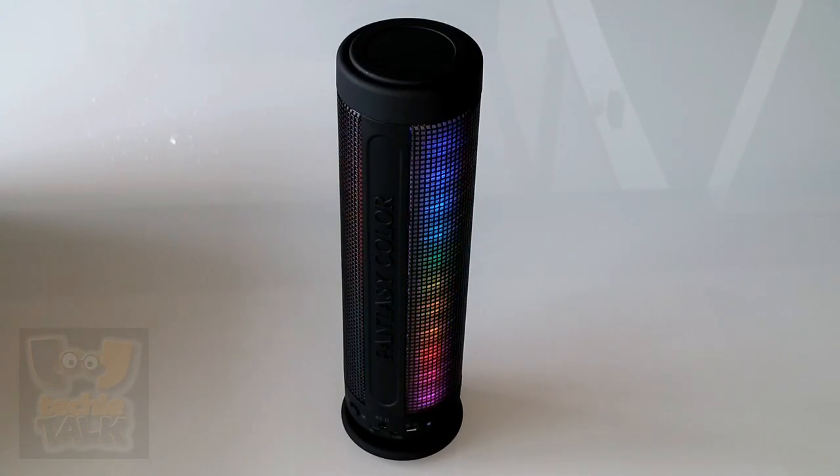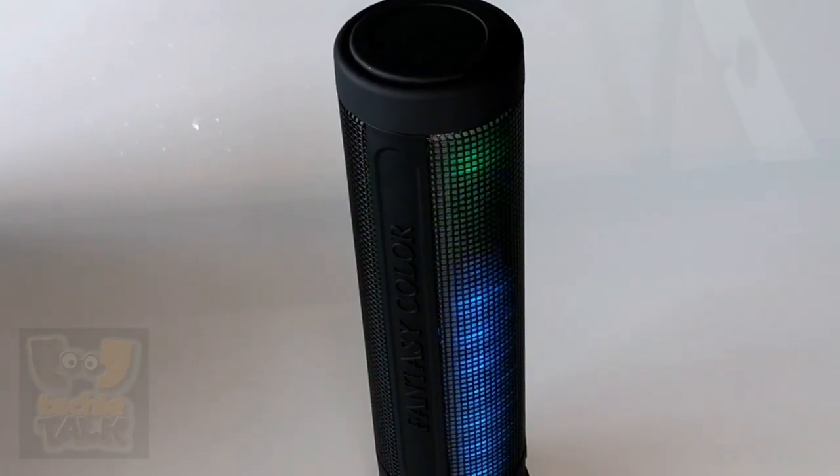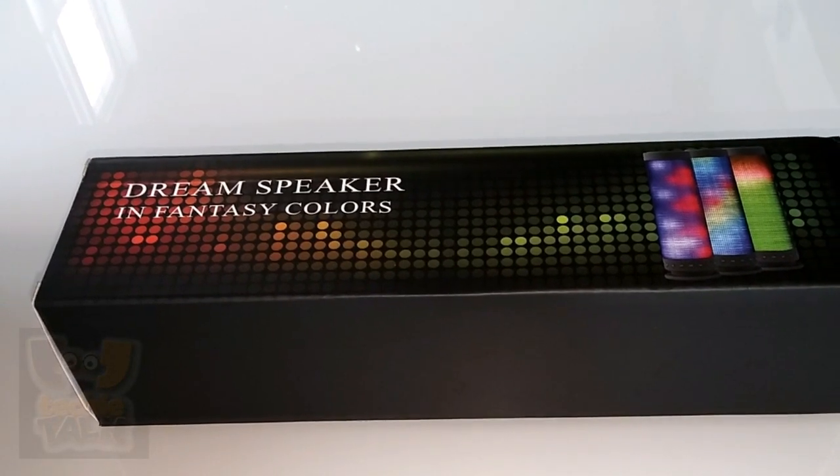A dazzling display of LEDs encompasses the entire unit, bringing your music to life by dancing along with the beat. We put this new speaker to the test to see if this LED-studded speaker is just a novelty or if it has a lasting impact on the way we enjoy our music.